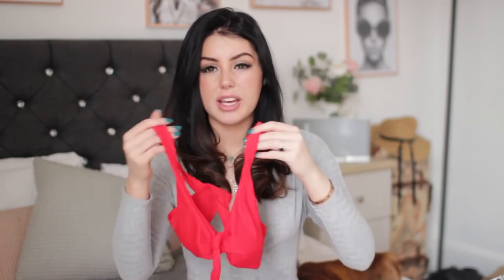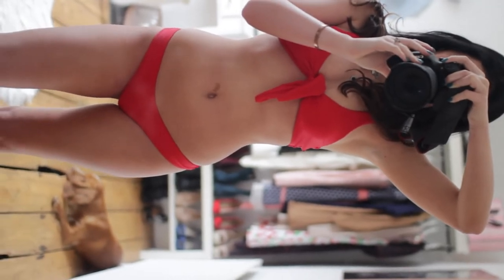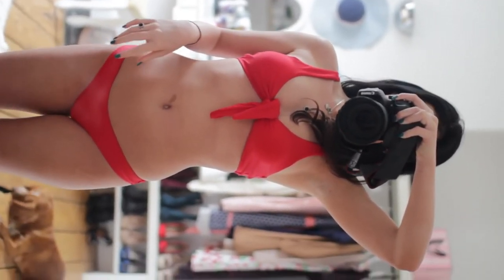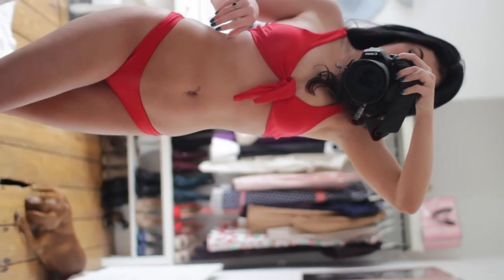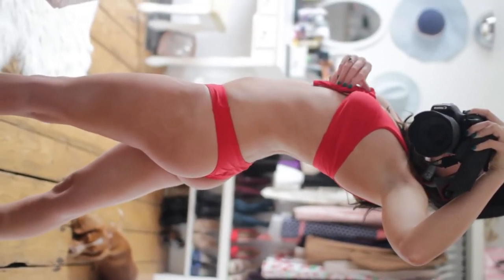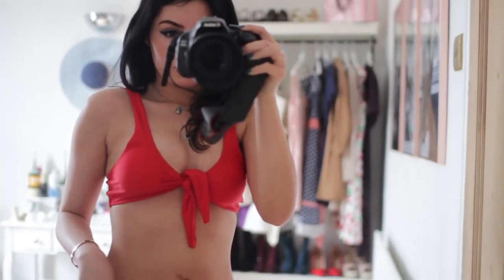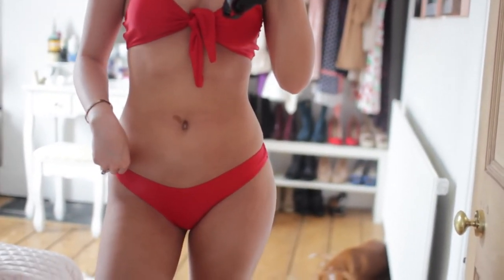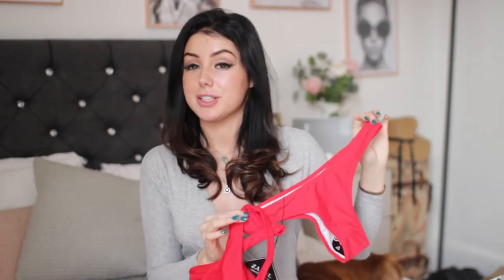The next bikini I have is just a classic red bikini. It ties in the front — it has a little bit of padding you can take out, no underwire. You just put it on like a shirt and tie it in the middle. You can tie it as tight as you want to adjust how your boobs look in it which I really like. The quality is really nice and it also has ruching on the bum which makes your bum look better. It's a bigger fuller thong style. I love classic red bikinis and red looks good on every skin tone, including pale skin which is quite rare.